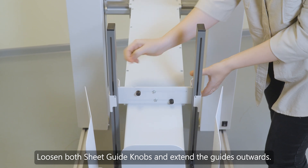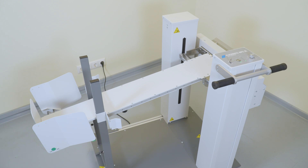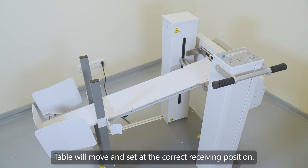Loosen both sheet guide knobs and extend the guides outwards. Press the pause/resume button on the control panel of the MPS XL. The table will move and set at the correct receiving position.